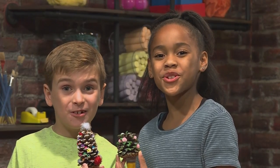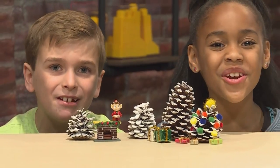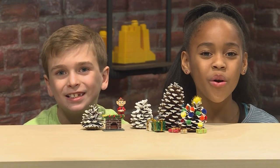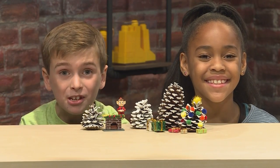How to make a pinecone Christmas tree. Oh Christmas tree, oh Christmas tree, how lovely are your branches. We made pinecone Christmas trees, and we're going to show you how to make them so you can play too.